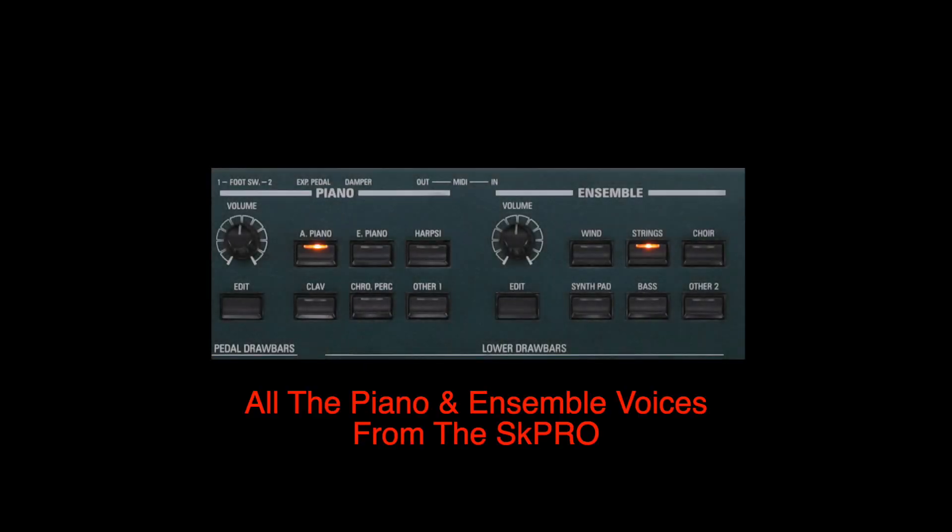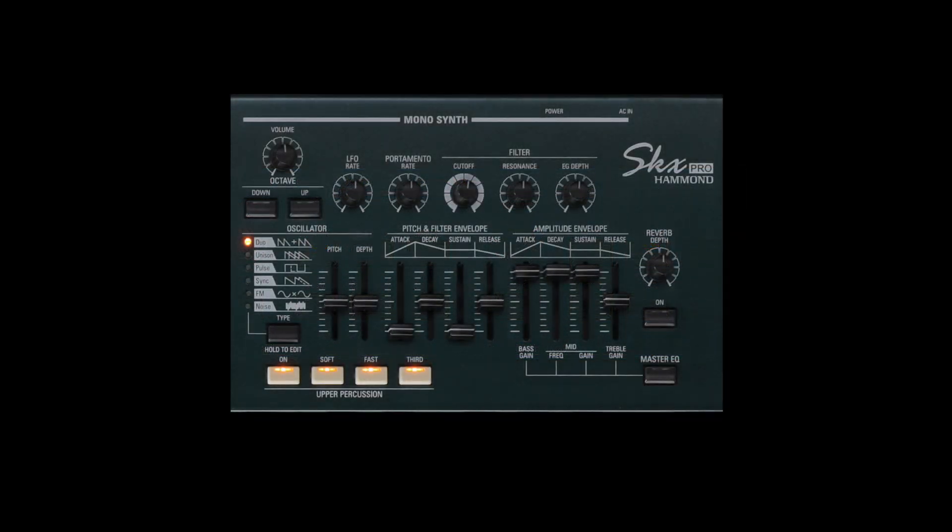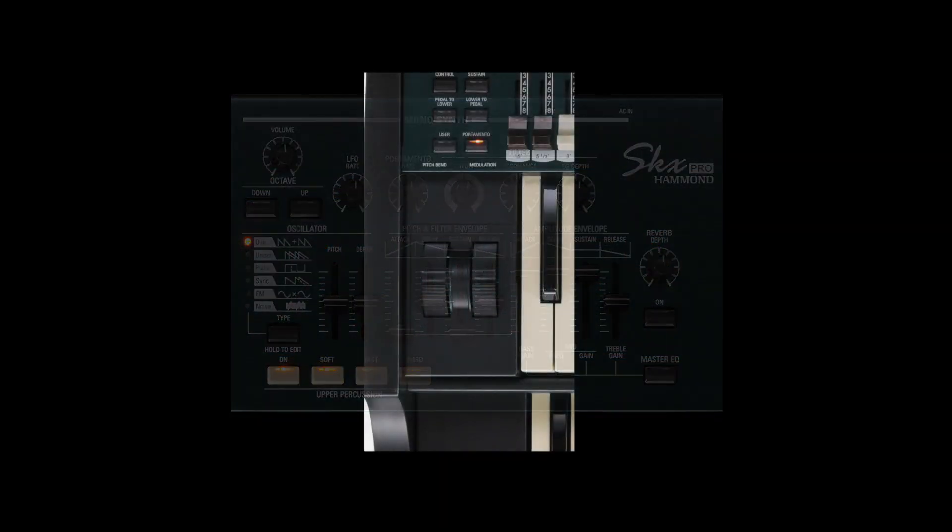All of the exciting piano and ensemble voices from the SK Pro are here, and like the SK Pro, these voices can be fully edited. Let's not forget the analog style mono synth with pitch bend and mod wheels.